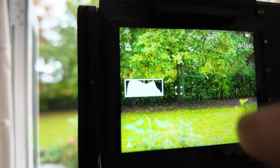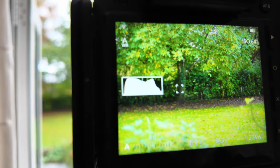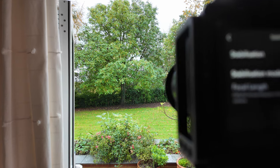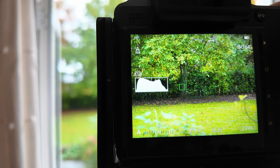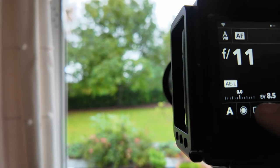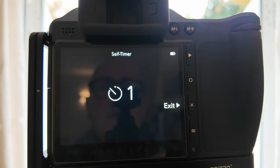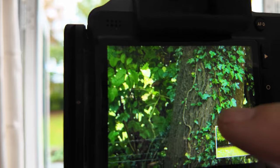I'll set the aperture to f/11 — I only need the area between the tree and the fence line in focus, and that should be enough depth of field. I'm turning image stabilization off since I'm on a tripod. The exposure is set: f/11 at 0.3 of a second. I'll put on a two-second timer so I don't disturb the tripod. Two seconds, click — and a quick check on the back of the camera: that detail looks impressive, to say the least.